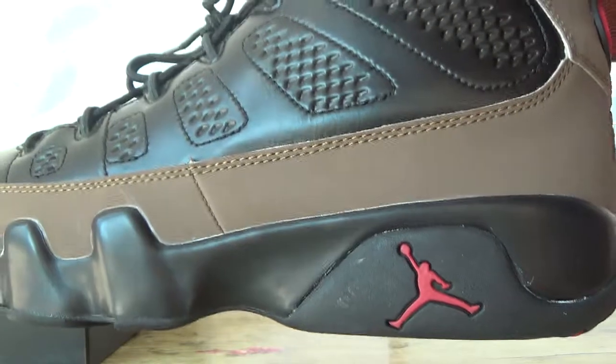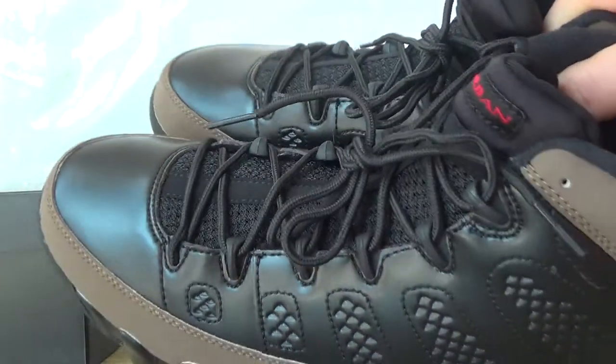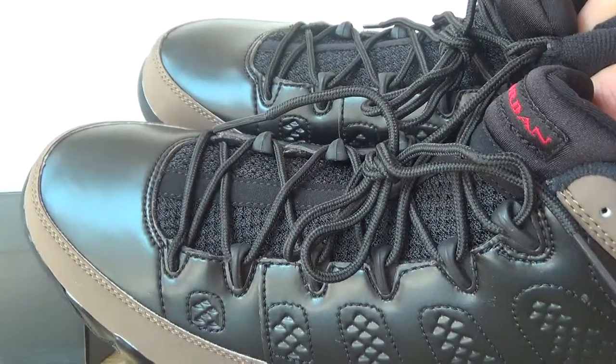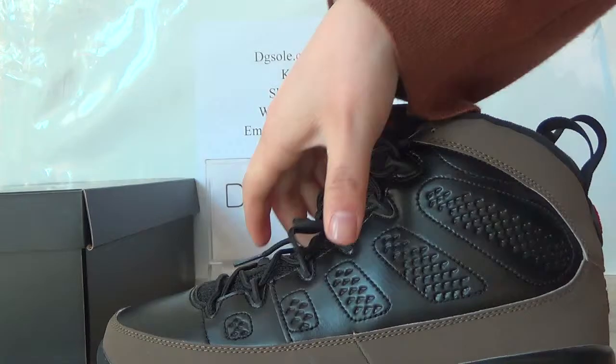A red jumpman. Now let's show the shoelace tips. Very nice quality. You can touch it.